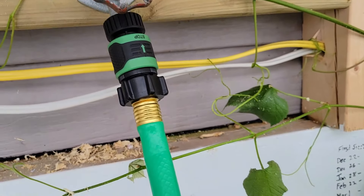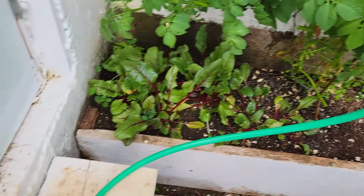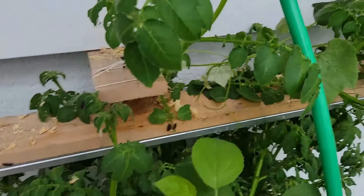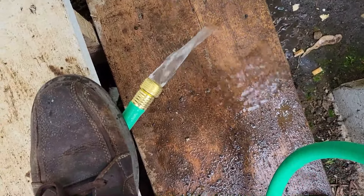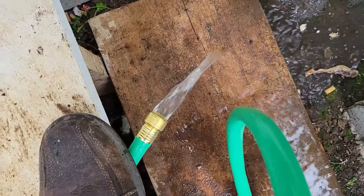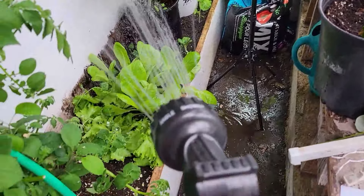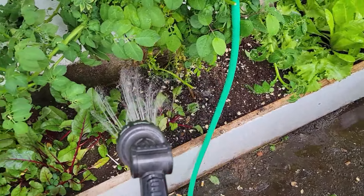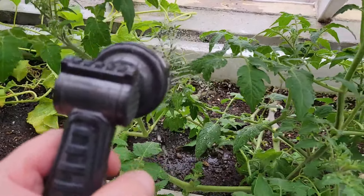So we've got our fancy quick disconnects on there now and our little 10-foot hose. Let's turn the nozzle - let's see what we got. We got water! Let's go in and try it. Oh, this is nice - my plants are going to love me for this. The holes are a bit dirty, but anyway, we've got some water in the greenhouse!